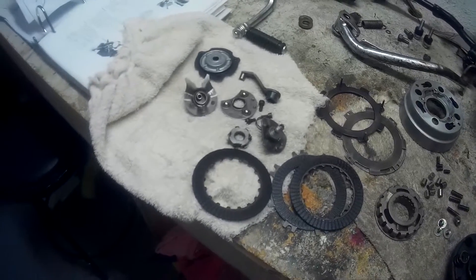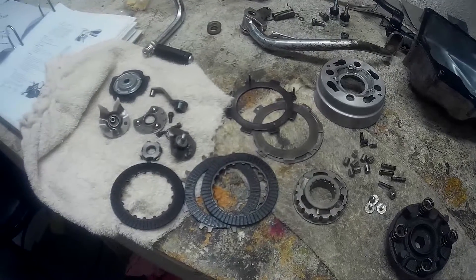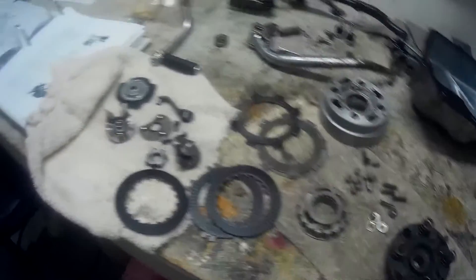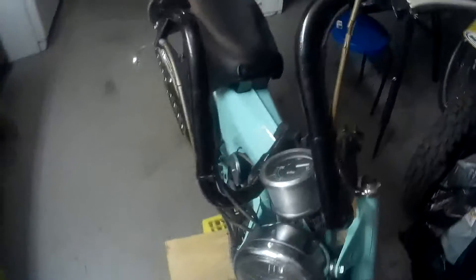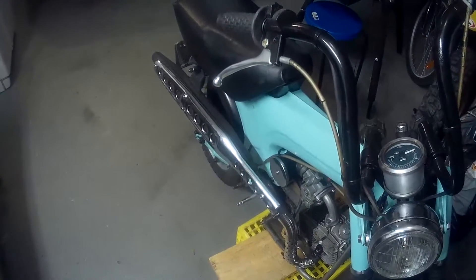I'll put the clutch back together and my next video will hopefully be of the bike running and me test riding it. I also got a new brake cable coming because I broke the one I had — it was rotten. That's for the rear brakes. I also ordered new pads for the front and back brakes.